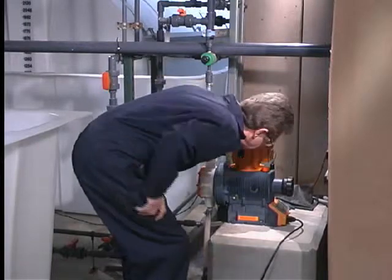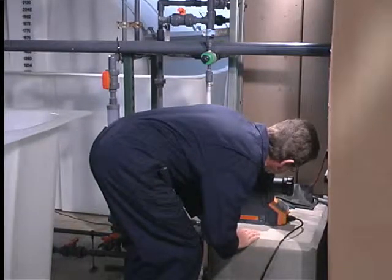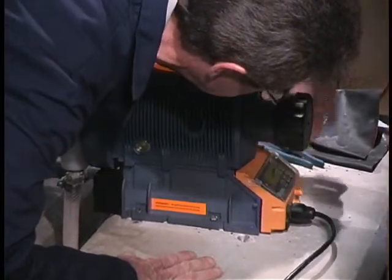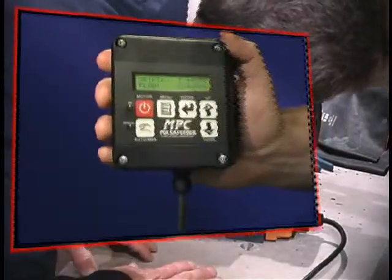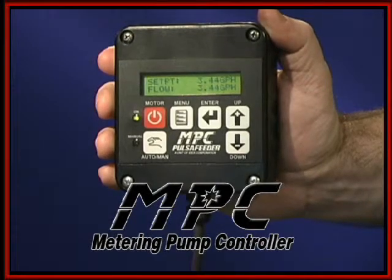Even if you do get into a position where you can see the pump display, your problems are not necessarily over. Often, dirt and dust may cover the readout — not exactly what we think of as trouble-free design. So, meet the MPC, PulsaFeeder's new metering pump controller.